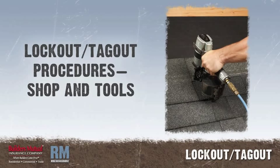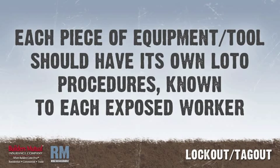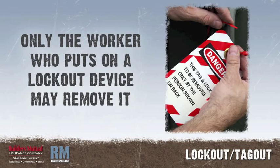Lockout-tagout procedures for shop and tools: each piece of equipment or machinery and every tool should have its own LOTO procedures. Each worker who can be exposed to hazardous energy must be part of the LOTO process. The worker who puts on a lockout or tagout device is the only person who may remove it.